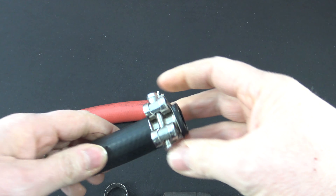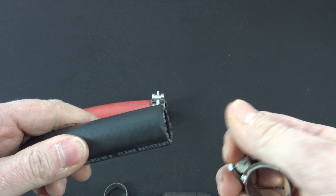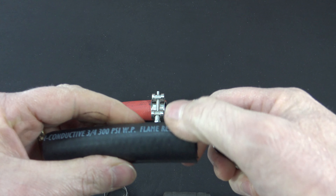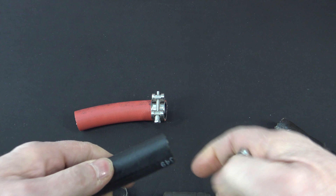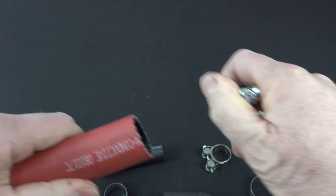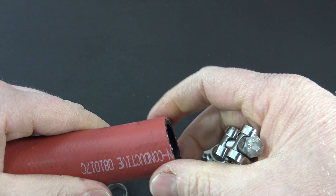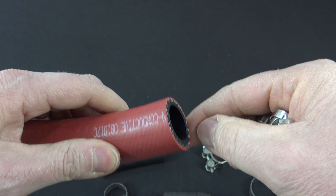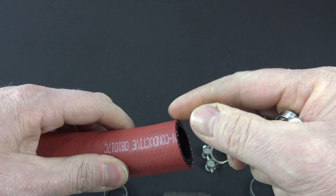Now if we take a look at the hose where the T-bolt came off, absolutely no damage at all to the hose — still looks like brand new. Same thing when we're looking at the inch and a quarter: no damage all the way around. A perfect 360-degree seal where the clamping is the exact same all the way around.